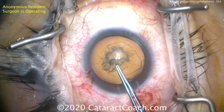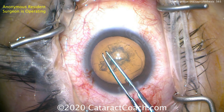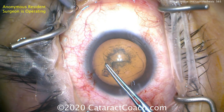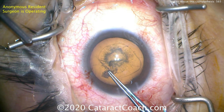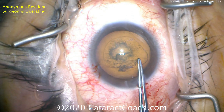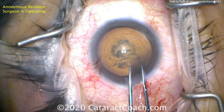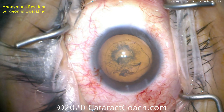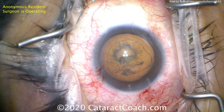Let's try one more time with the rhexis. Going inside with the forceps — good technique — lining it up, grabbing the capsule here, bringing it around. So far so good. Now here's where you need to either re-grab it or flip the pivot, and again hitting the side of the incision, losing viscoelastic.